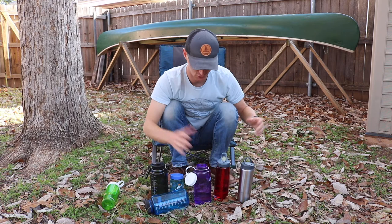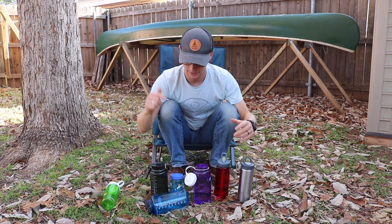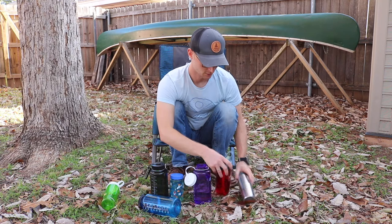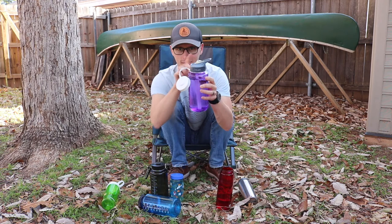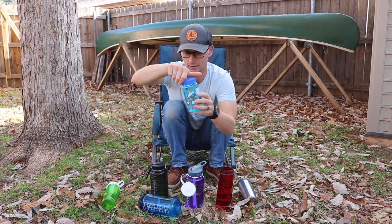One other thing that not everybody knows is that Nalgene and Camelback lids — many of them are interchangeable. So if you've got this Camelback Eddie with a straw and you want to get your one-liter Nalgene bottle with a straw, you can just take your Camelback lid off, stick it in, and screw it on. Camelback works on Nalgene, and Nalgene lids also work on Camelback in pretty much every size.